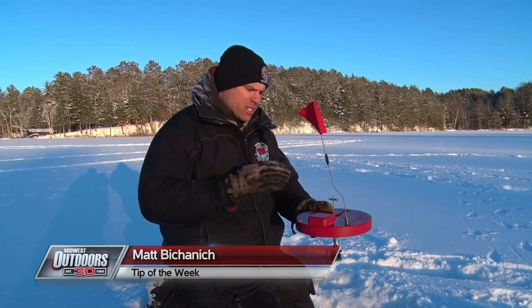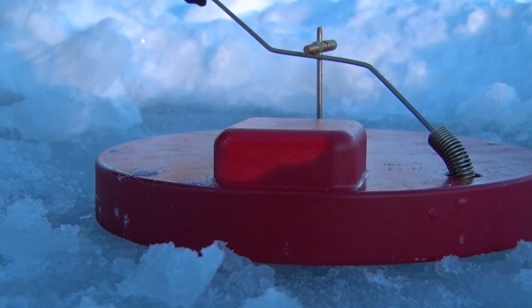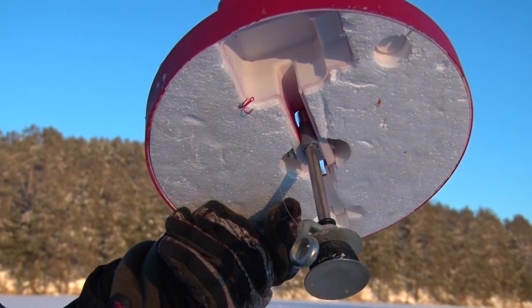Hi, I'm Matt Bichonch with Beaver Dam Ice Products. One thing I love to do when I'm fishing evening walleyes is use my round beaver dam. It's a plastic base so it's really light. I can stack them in five and six gallon pails, but what makes this so nice, especially when it's cold, is the styrofoam on the bottom to keep my hole from freezing faster.